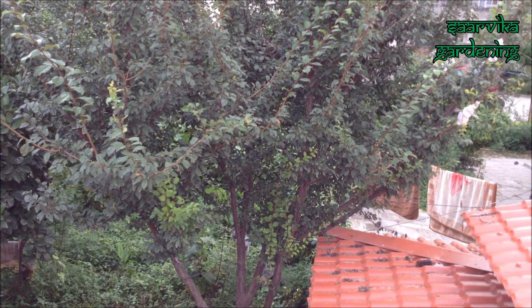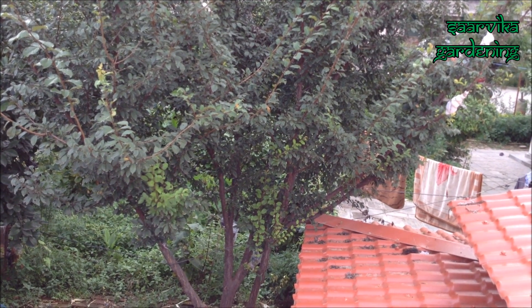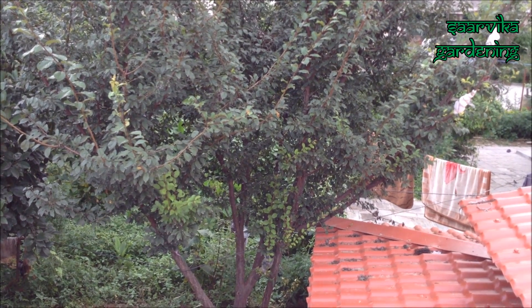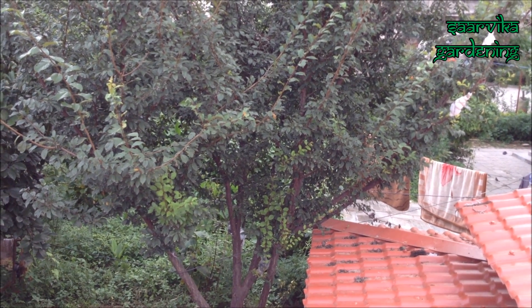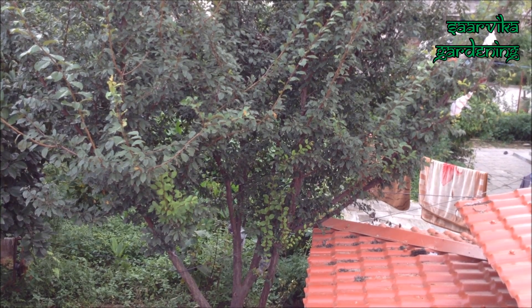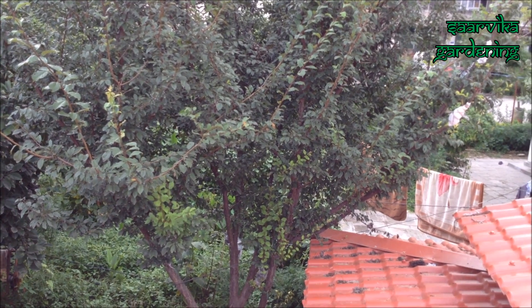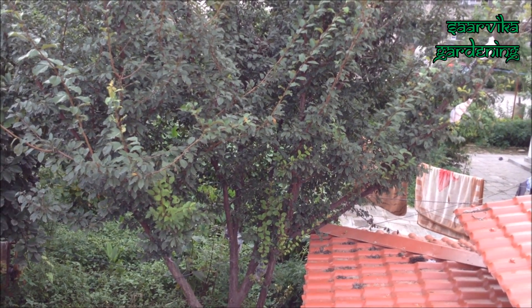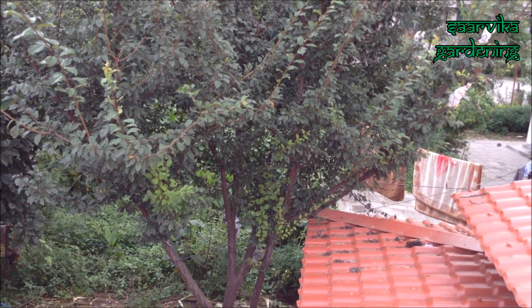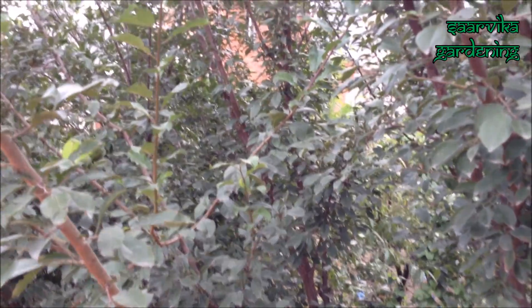Welcome to Sarvika Gardening channel. Today I'm going to show you how to propagate a plum tree from cuttings. Keep in mind to avoid using a very old branch or a very young branch — neither of these are considered good for the germination process. So now let's get started.